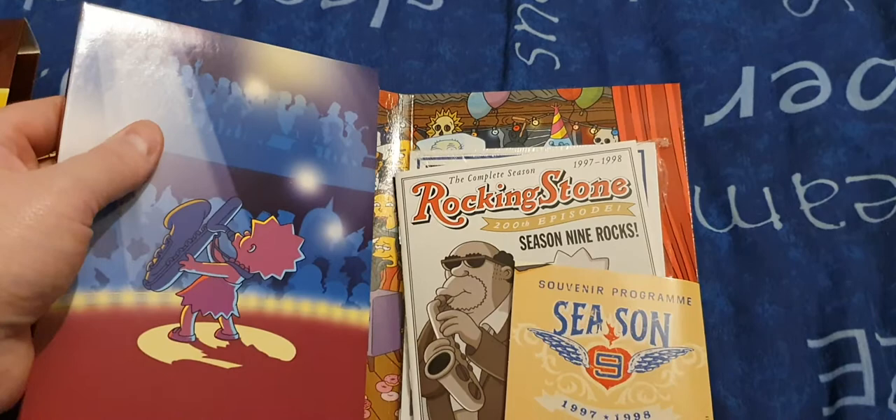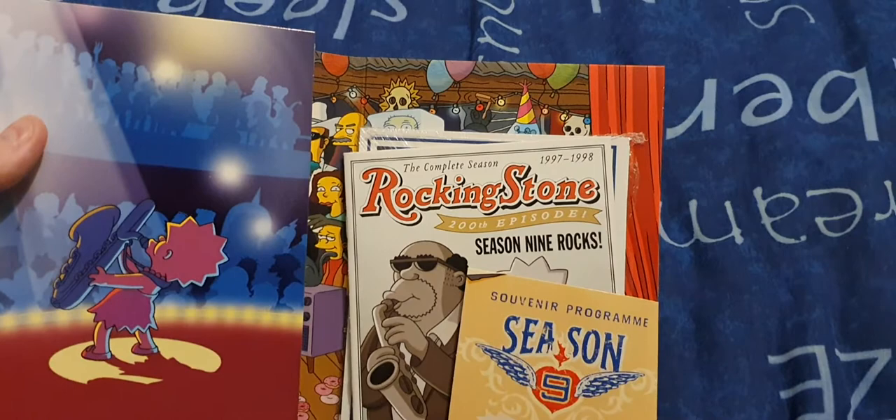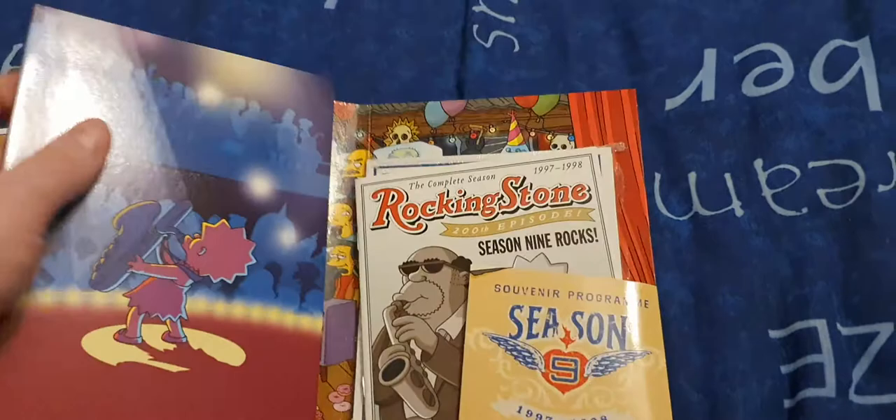Series 9 covers 1997 to 1998. The magazine inside is called Rockin' Stones, a take on Rolling Stone. It's for the 200th episode and all that.